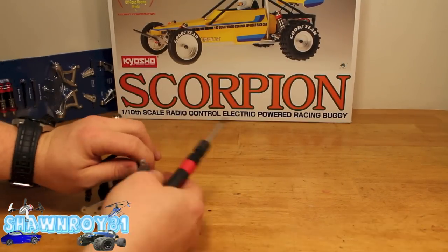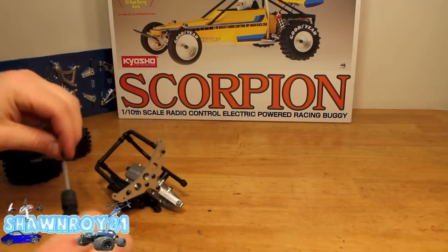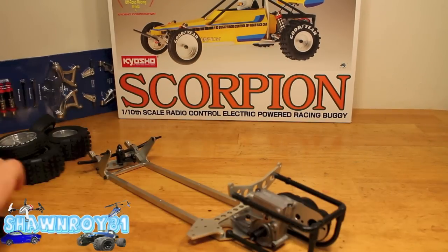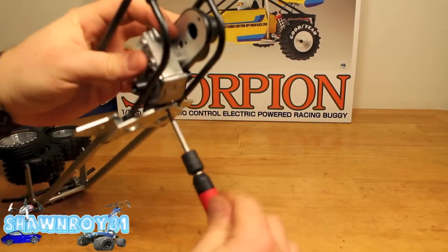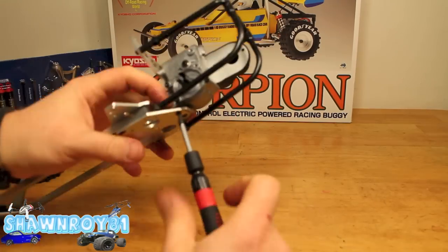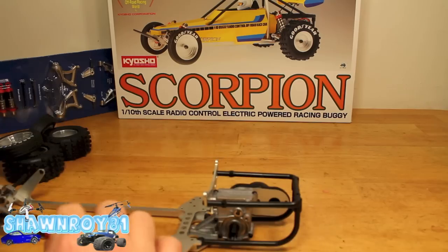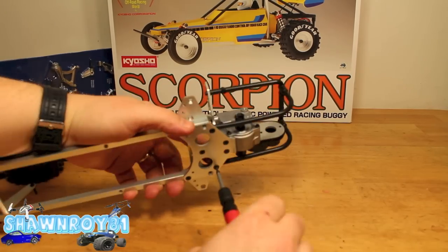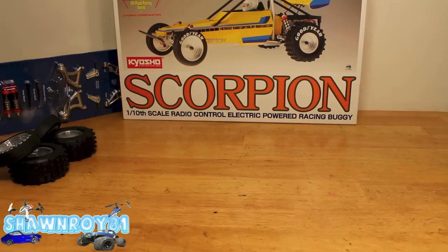Now we're going to get the protector lower cage screwed in and connect that to the frame rails — three screws into the trans, nice and secure. That's done. Now what we're going to be working on is the a-arms.